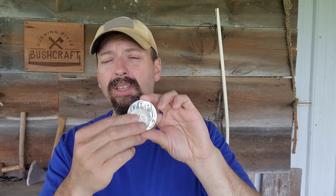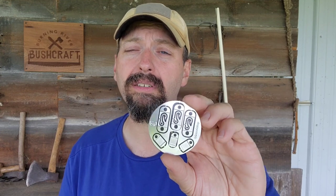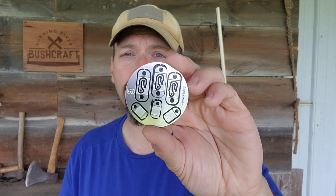Here is a regular silver dollar — a full dollar coin — just for comparison. Things that are round like this kind of fit in your pocket and you're used to that, with no sharp edges. A lot of times this just works for your particular carry style over some of the other tools.